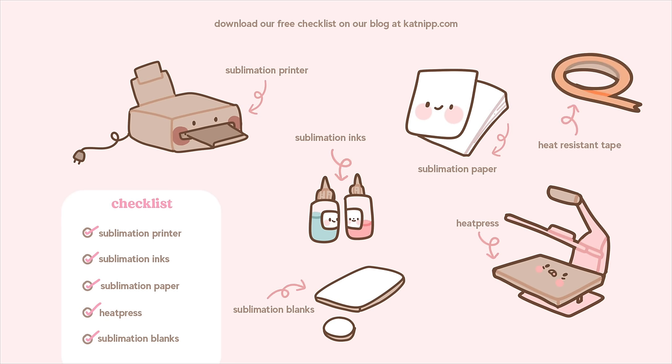If you'd like to download this free checklist, I have left a blog post at catnip.com. Now you know what you need, let's get into how to print it. It is a relatively simple process when it comes to printing your own mouse mats and coasters, but you'll need a design — and don't forget that you have to flip the design horizontally so that it's mirrored, because when it's pressed onto the paper it is going to be transferred on.